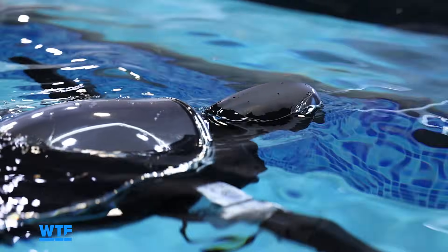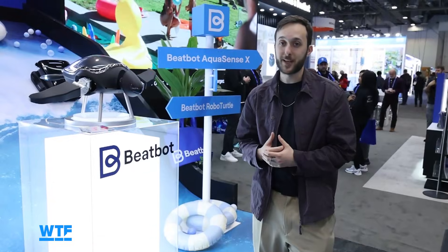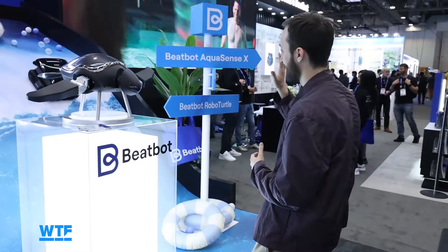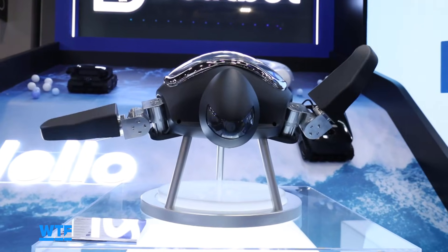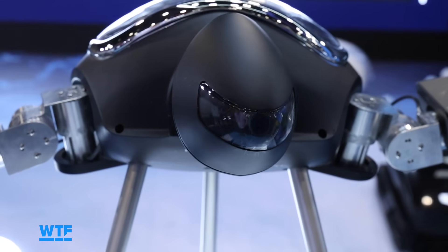The camera built into Turtini can recognize certain gestures and trigger it to do certain movements, so we're going to try that out right now. There's a little fin wave — I love that. This should make it dance. There you go, we got a little dance, and let's have it shake its head here. Yep, there you go.